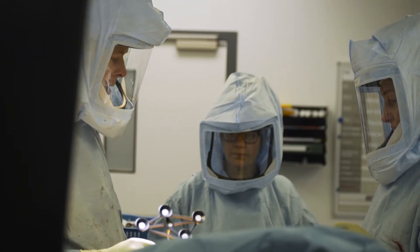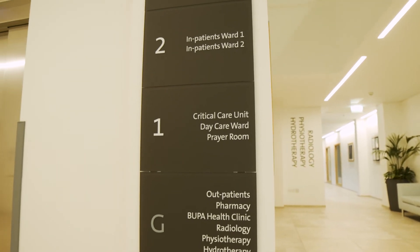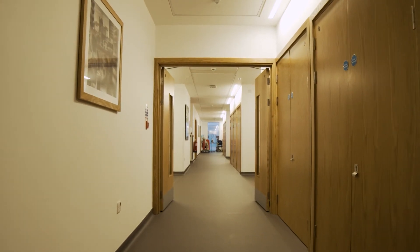The minute the surgery is finished they'll go into recovery and be there for a short period of time. Very quickly they'll transfer back to the ward where they'll often see their family.